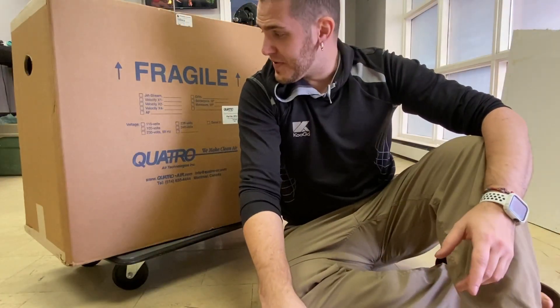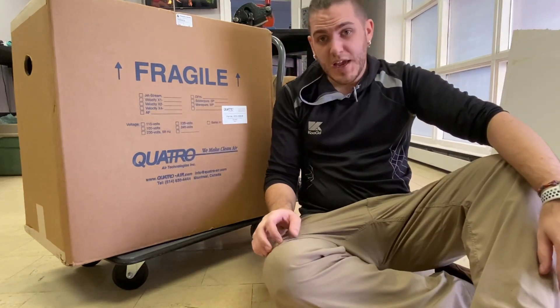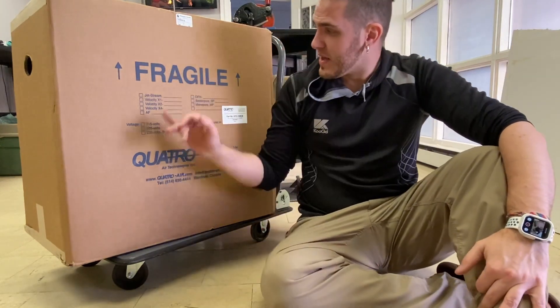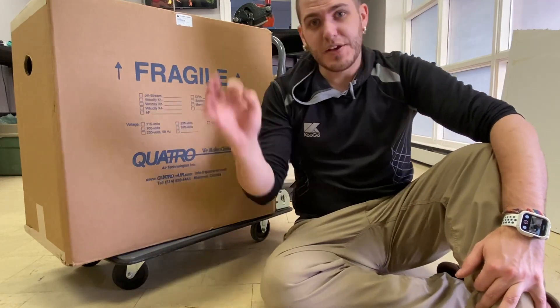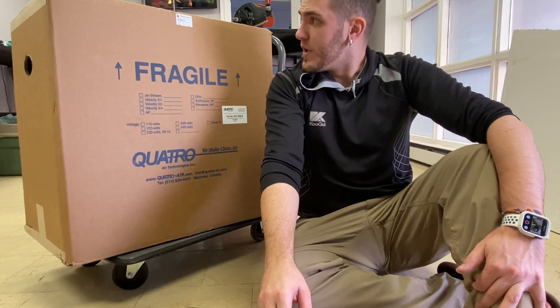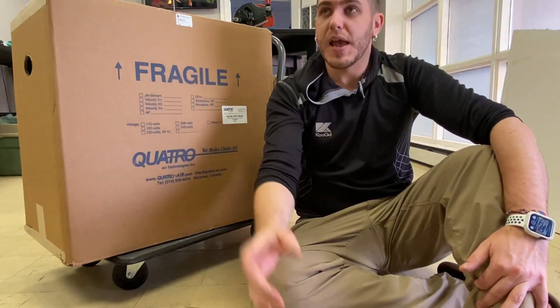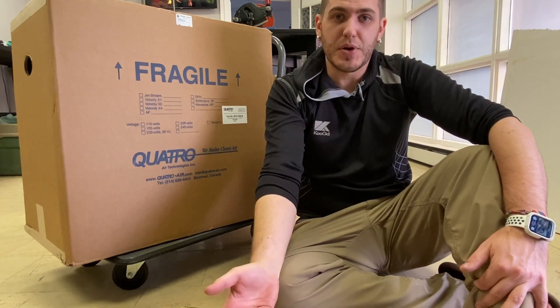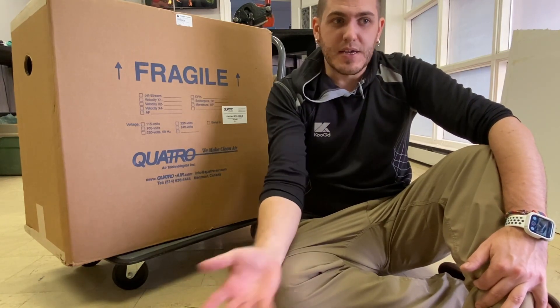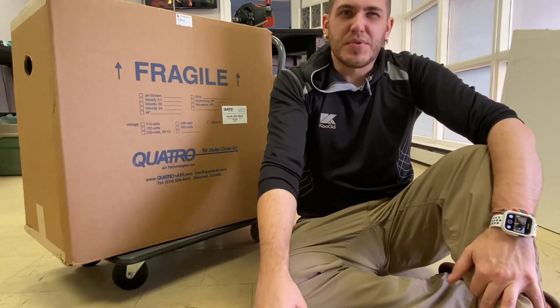Welcome back to another video. This is going to be an unboxing of the Quattro ductless burnout fume hood. We needed something like this because we are renting a space, and putting in proper HVAC — heating, air conditioning, ductwork and stuff — isn't really something we wanted to do.